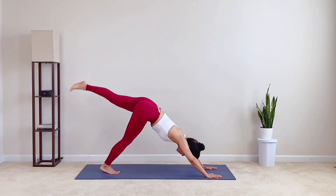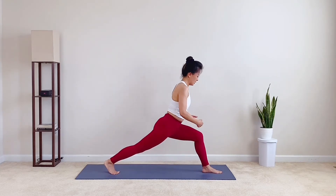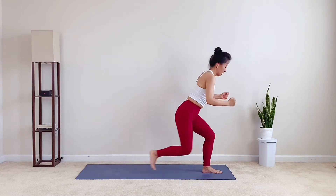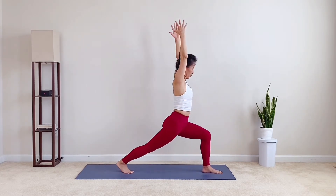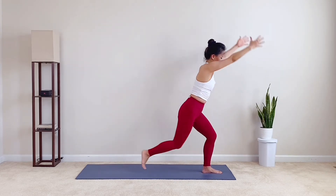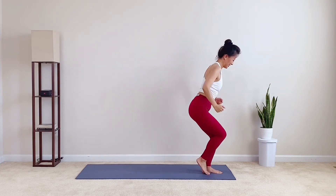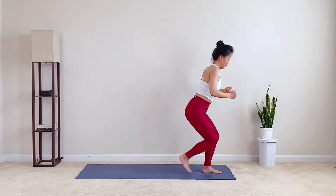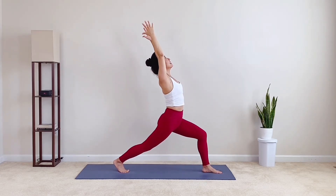Inhale, left leg up off the ground. Exhale, left foot to the top of the mat. Inhale, on back toes your rise. Exhale, right toes meet the left. Fist to hips. Inhale, crescent pose. Feel the glute muscles. Exhale, toes tap. Inhale, step back. Exhale, you got this. Inhale, reach up. Exhale, hands on mat.